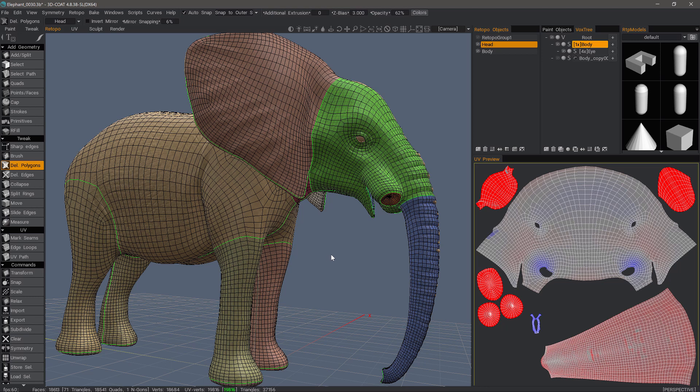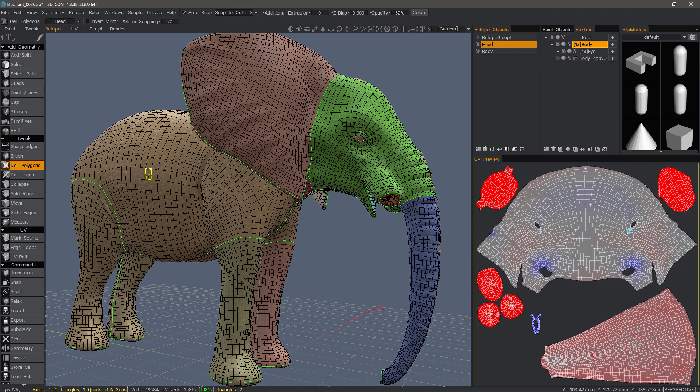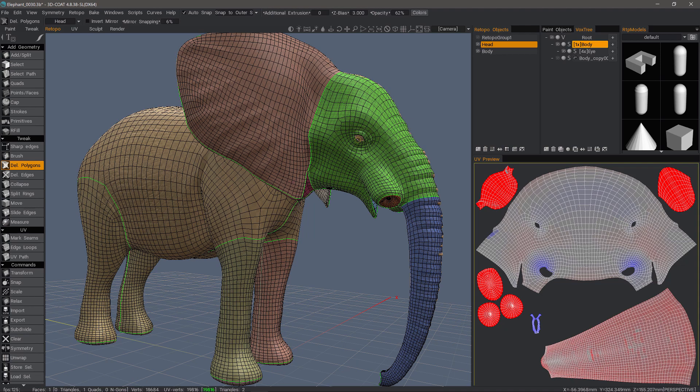This video is just a quick tip about knowing what UVs you're working on and why you actually want to make sure that you have it selected when you're working on that part of the model. What I have here is a separate mesh for the body and another one for the head.